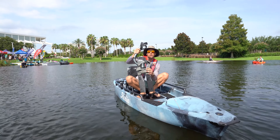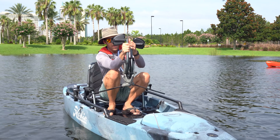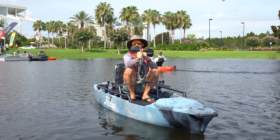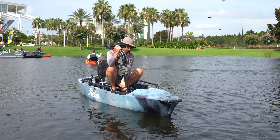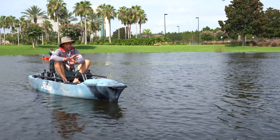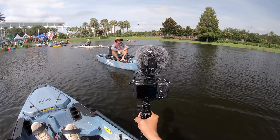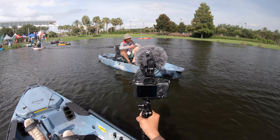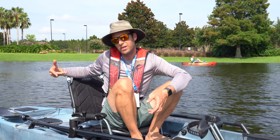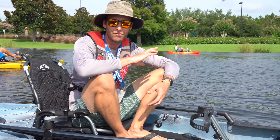As soon as you start pedaling, the fins lock back into position and you start going again. In the shallows you can still use a flutter kick, and while doing that you can turn the drive — pedal to the side, reverse out of the area. You still have complete control and maneuverability. You can go anywhere with this and not worry about damaging it or getting stuck. With the kick-up fins, kick-up skeg, and kick-up rudder, you can just sweep over anything and keep going.